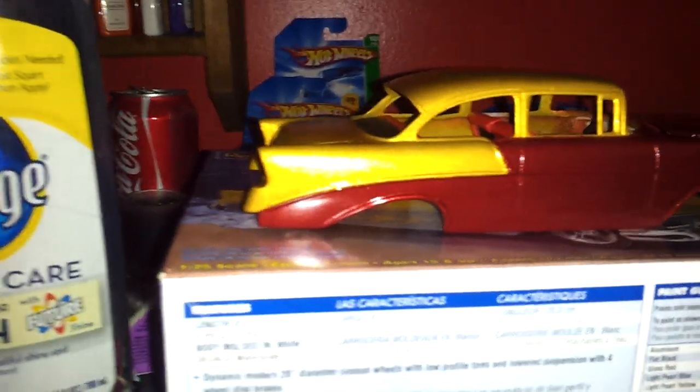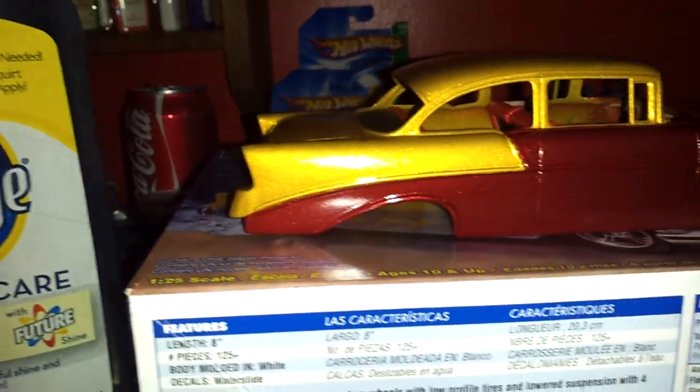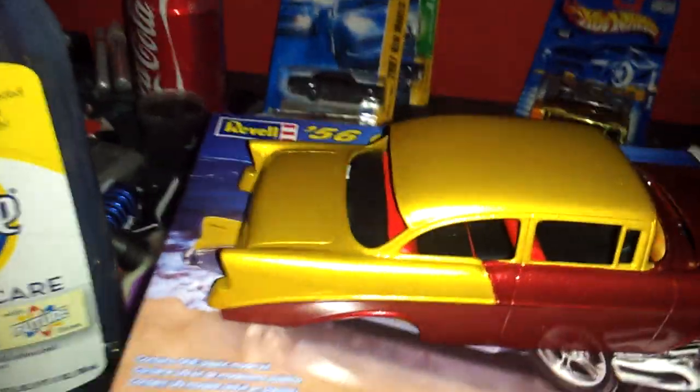Now, again, it's not buffed. I have handled the body so it's probably got some fingerprint smudges that need to be wiped off. But she is shiny.